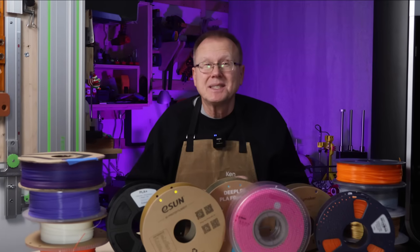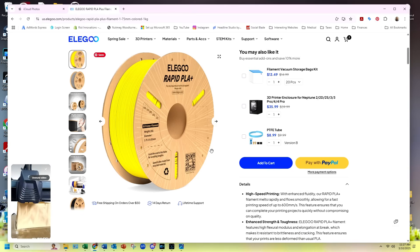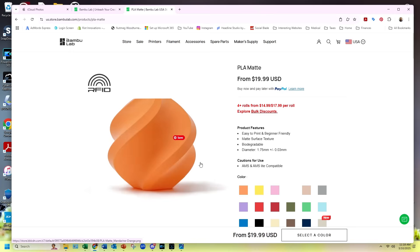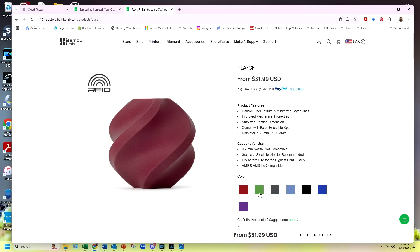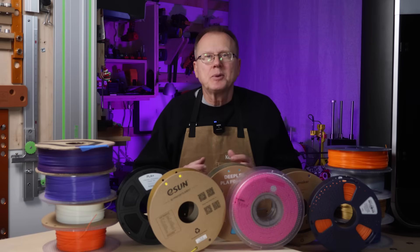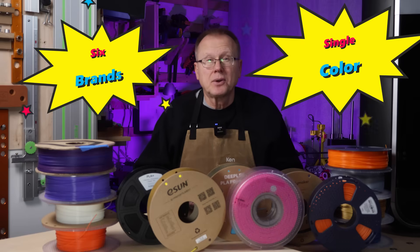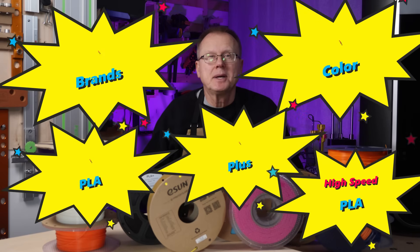There are dozens of manufacturers of PLA filament, and there are dozens of different types of PLA, such as basic PLA, PLA Plus, high-speed PLA, silk PLA, matte PLA, PLA Sparkle, PLA Metal, PLA Wood, PLA Carbon Filled, Multicolor PLA, etc. Today, I'm going to focus on six brands of single-color basic PLA, PLA Plus, and high-speed PLA.